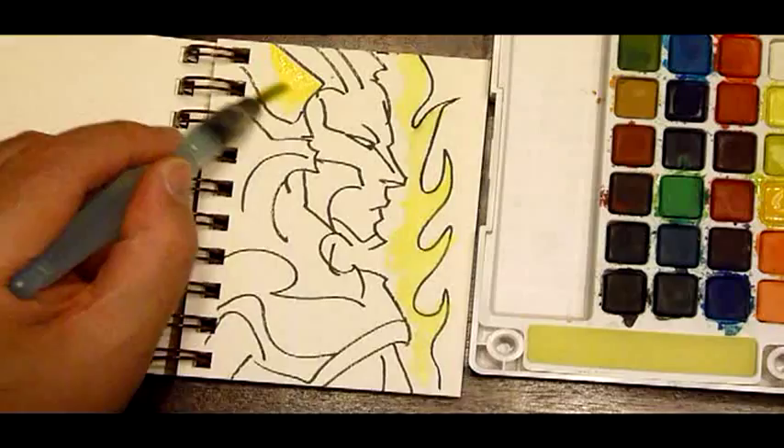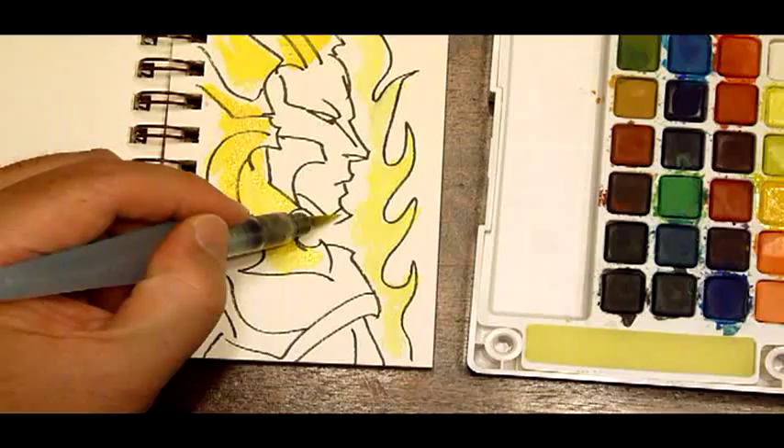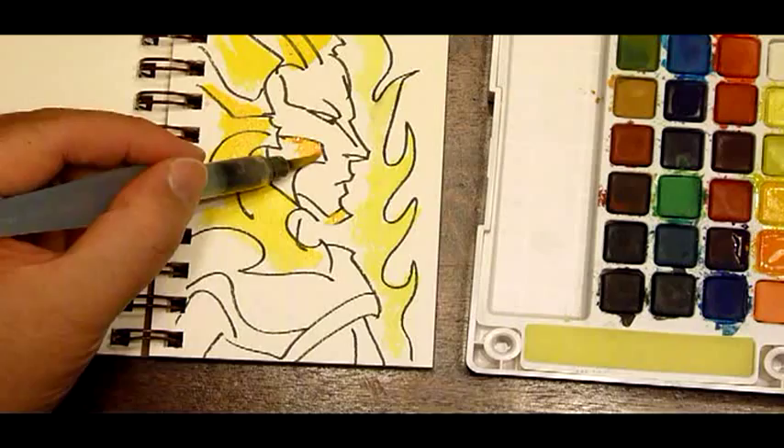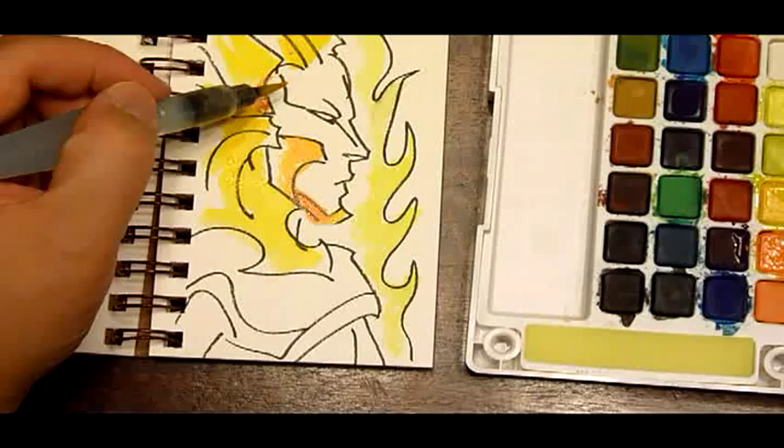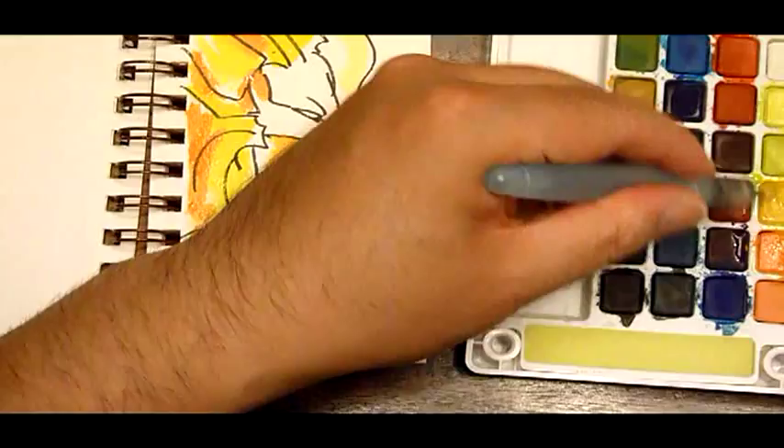Maybe we can do a little orange-yellow for these plates on his costume. A little bit more orange-y on the next one. Sort of a golden armor, sun-type character.